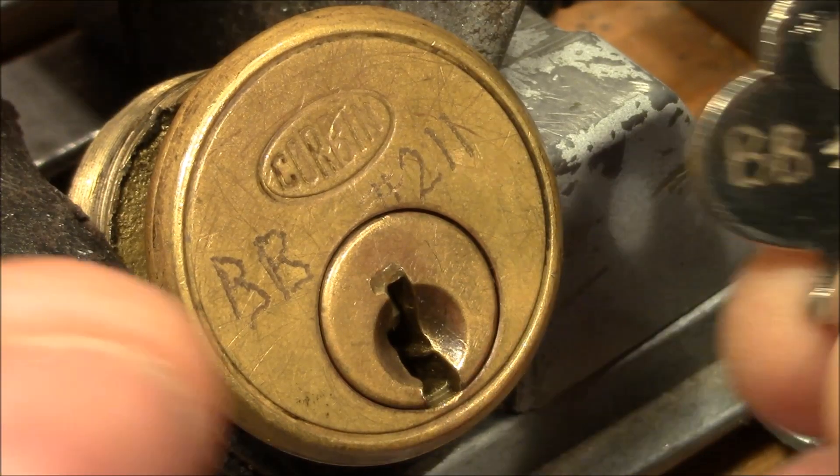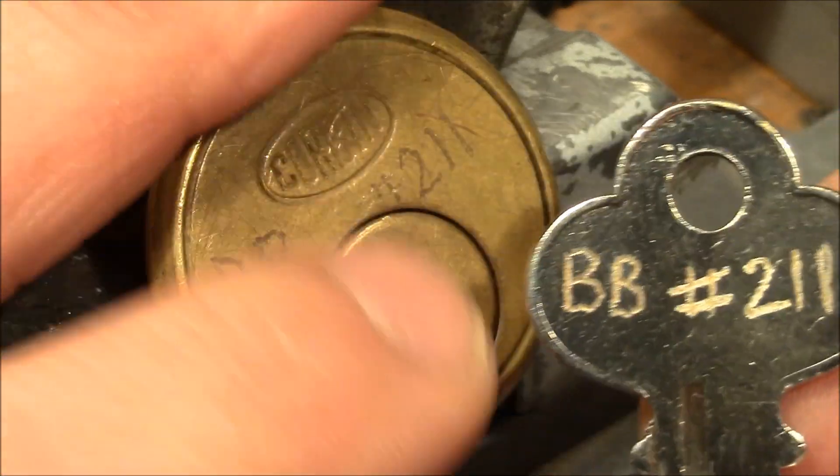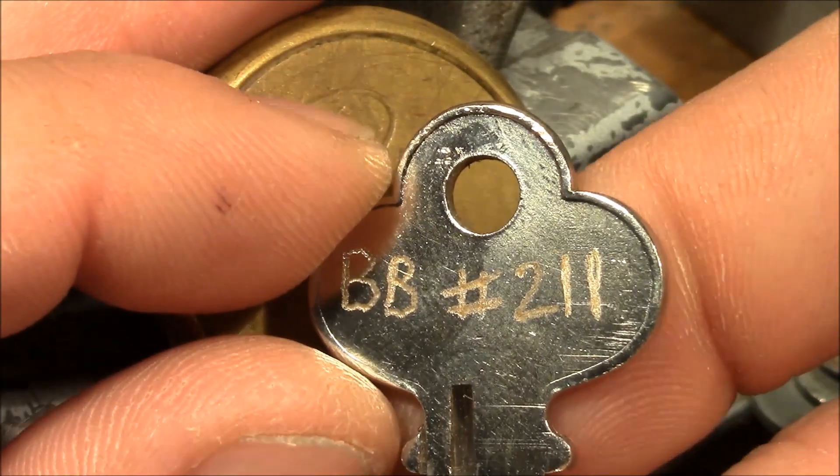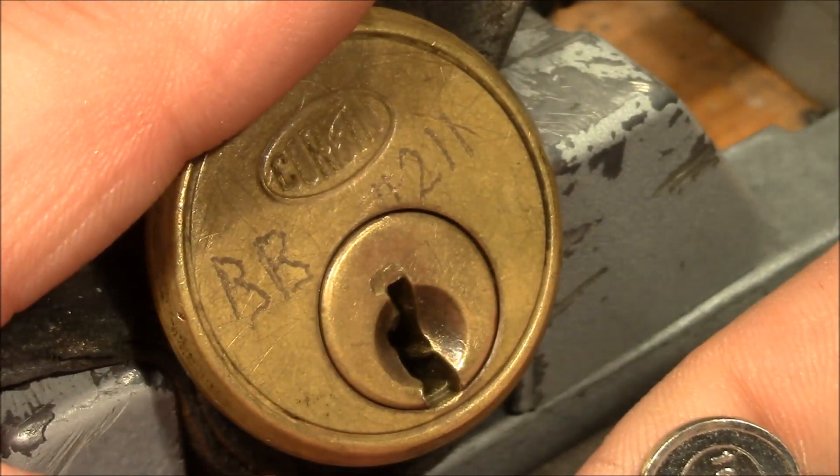Welcome to a challenge lock made by Bill Bocardi. It's his 211th challenge lock — so many challenge locks. It was sent to me by Lockmania. So both of you, thank you very much for the lock.